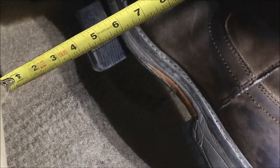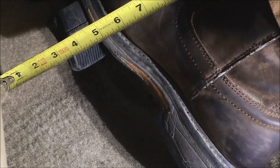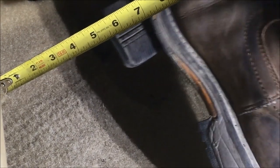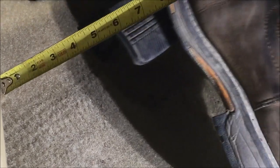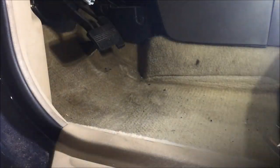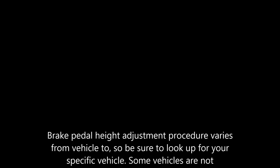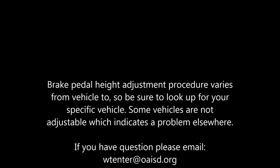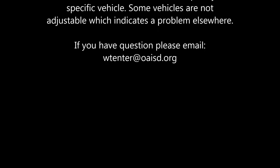What you'll notice is my depression will actually start to decrease. I've now shut the engine off and you'll see that the power booster is no longer aiding me in applying brake pressure, so the pedal won't go down nearly as far. Now we're just about ready to return this vehicle to the customer, but before we do we need to reinstall the floor mat and be sure it doesn't interfere with the brake pedal or gas pedal. The reason I did not show the specific procedure is it varies from vehicle to vehicle — be sure to look up specifics for your vehicle. Some vehicles are not adjustable, which indicates a problem elsewhere.